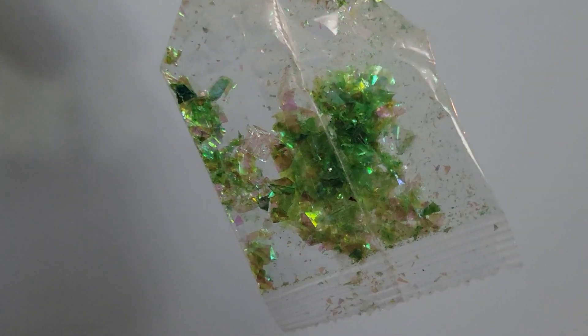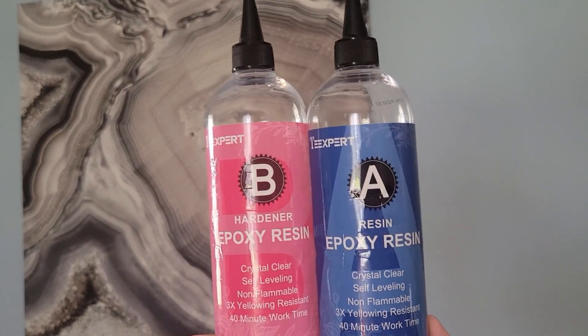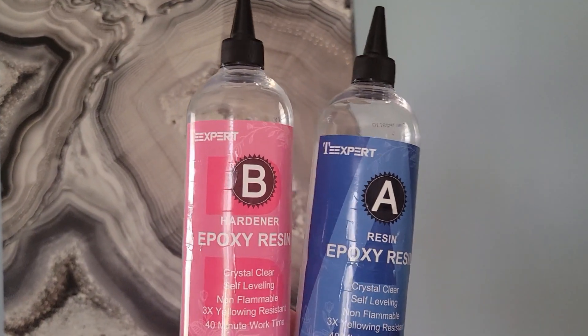The kind of glitter I'm going to be using for this project is this flaky stuff. I get it in the glitter aisle like any other glitter, but I have no idea what it's really made of — it's really really chunky. I use a two-part epoxy resin; I got this one from Amazon.